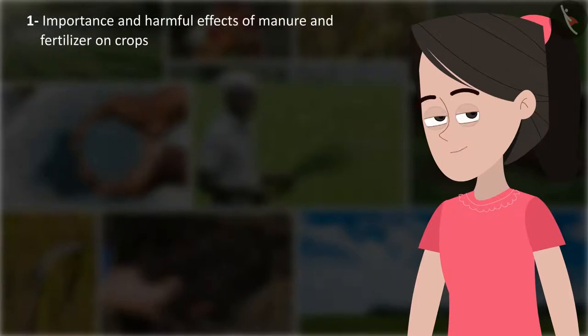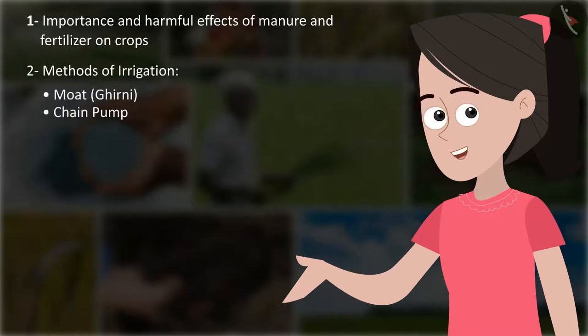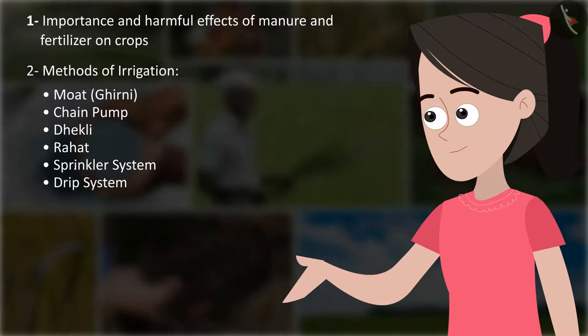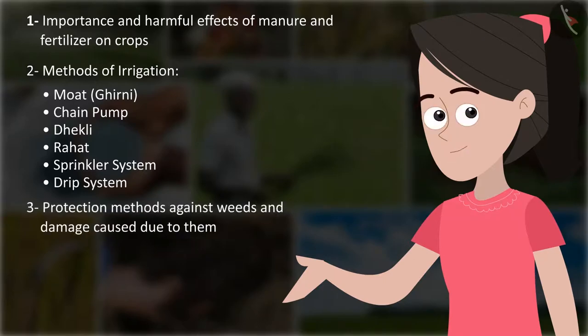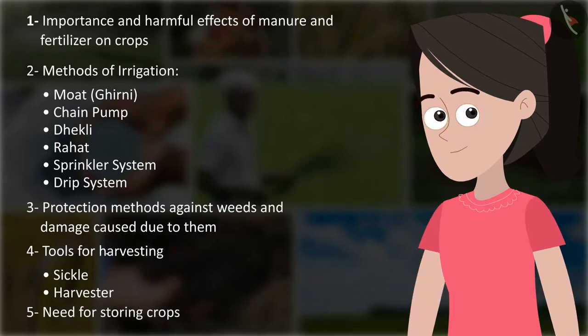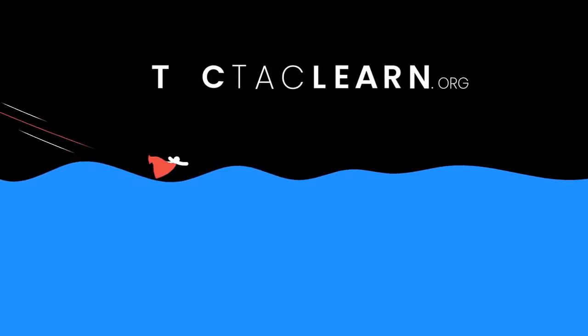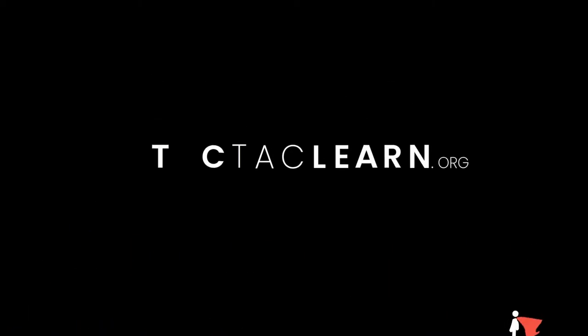So friends, in this journey we learned about the importance and harmful effects of manure and fertilizer on crops. Methods of irrigation: moat, ghirni, chain pump, dhekli, rahat, sprinkler system, and drip system. Protection methods against weeds and damage caused by them. Tools for harvesting: sickle and harvester. And the need for storing crops.